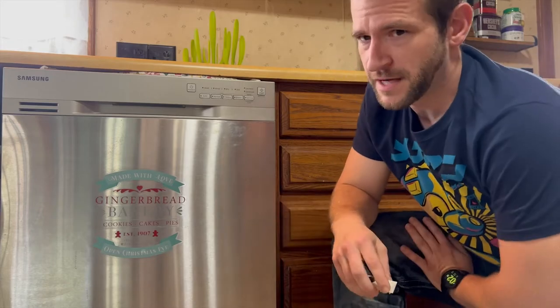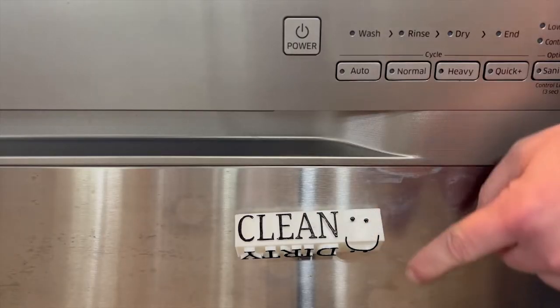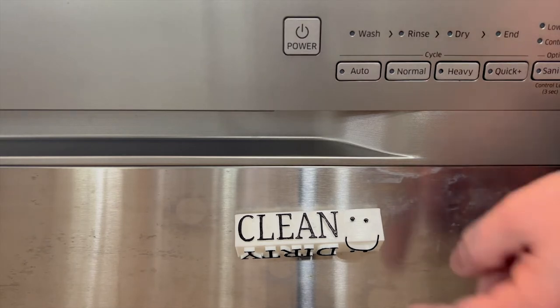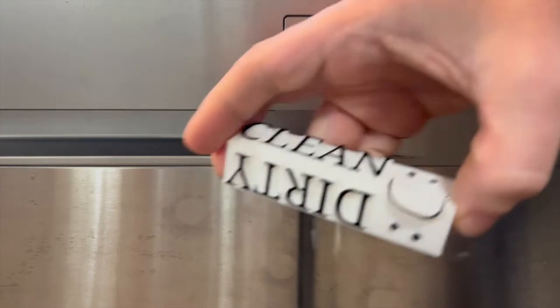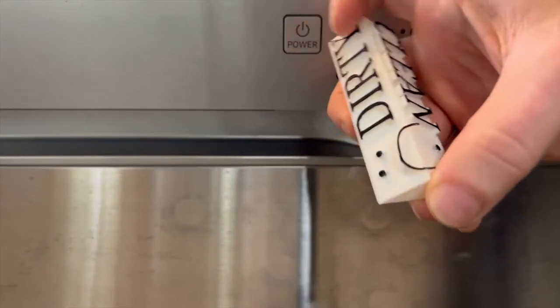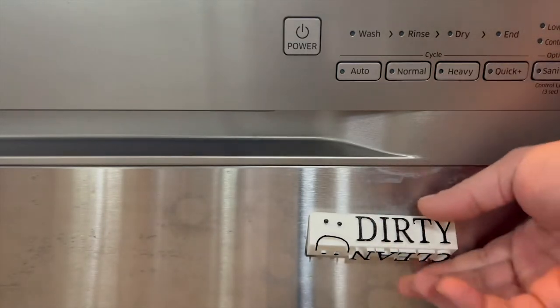And because a face is worth a thousand words, there is this guy. I also made this version with a smiley face that tells you if the dishes are clean, and a frowny face if they're dirty. And yeah, I went with the intentionally sloppy face drawing — I like the look of the goofy face.